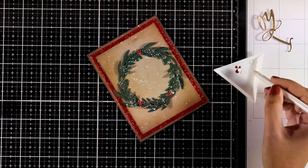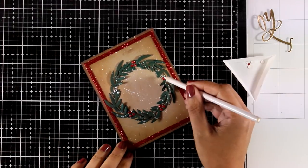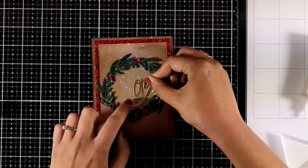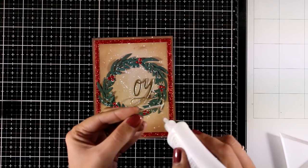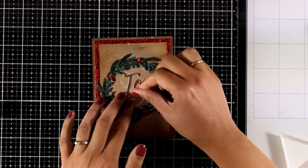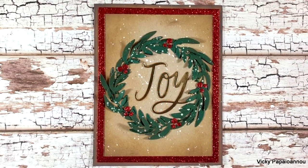To finish off my card I'm going to stick the word 'joy' at the center of the wreath. I absolutely love the outcome of this card, and I think it's not that difficult to mass produce — especially if you work in a production line. For example, do all the die cutting for the sentiment, then all the die cutting for the wreaths, and so on. Here are some close-up photos of this design.